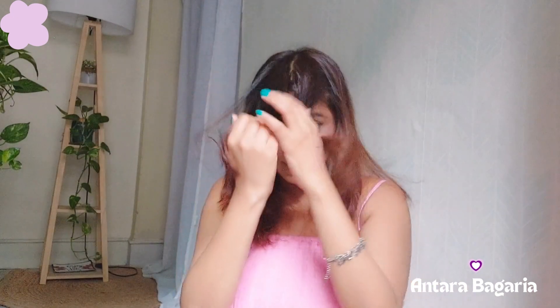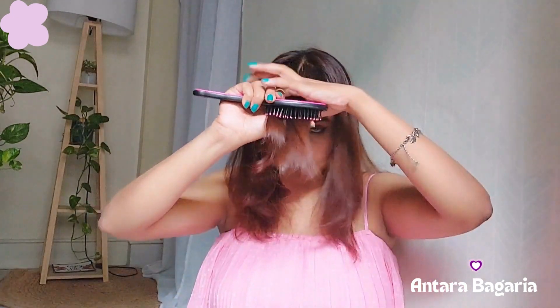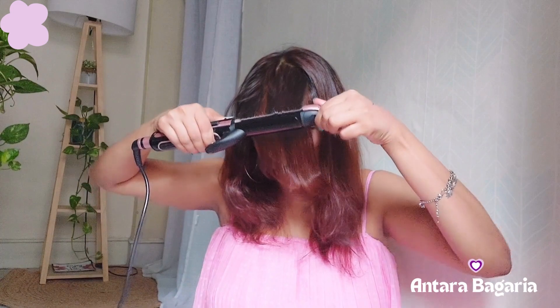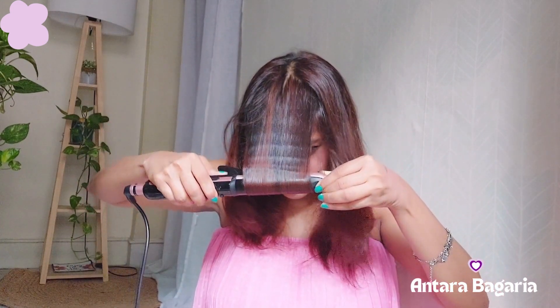I have straightened this part also. For the front part, we will take this section for styling, and then just roll it like this very carefully — just roll it.